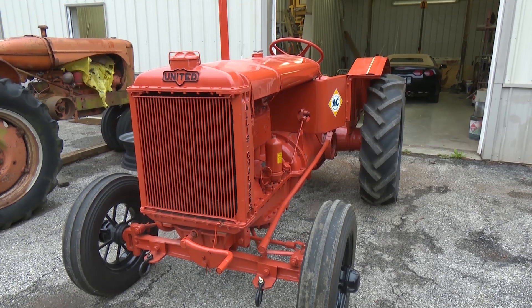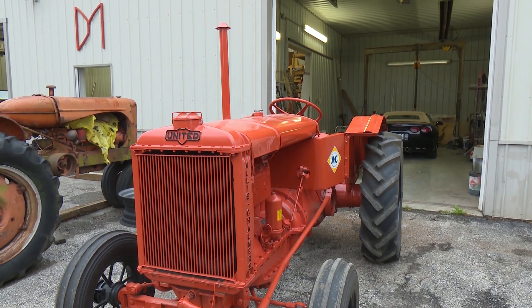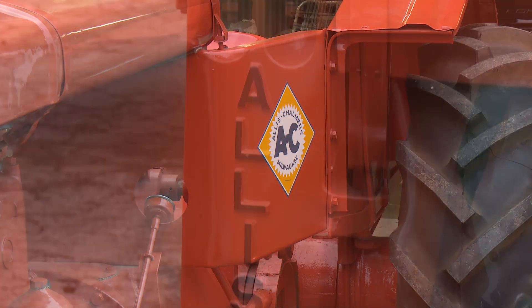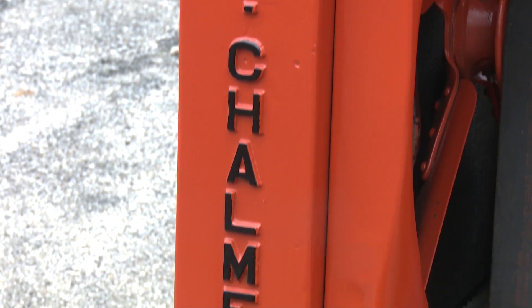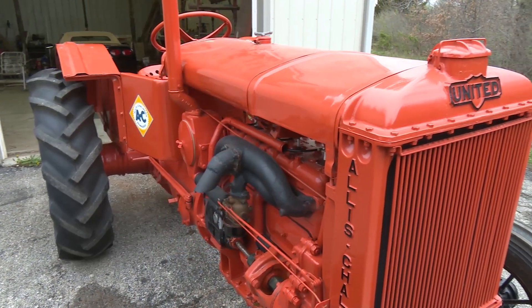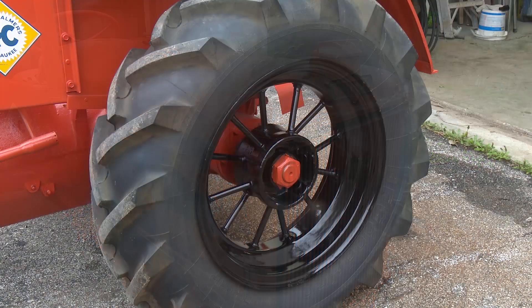The United Company was formed by several little companies that got together, and they decided they'd seen a good market for a utility tractor. So they went to Allis-Chalmers to ask them if they'd build it, and Allis-Chalmers did, with the agreement that they would also be able to build one with their own name on it. So this is the United — it has the United name on the front. The Allis-Chalmers tractor that they built had Allis-Chalmers across the front.